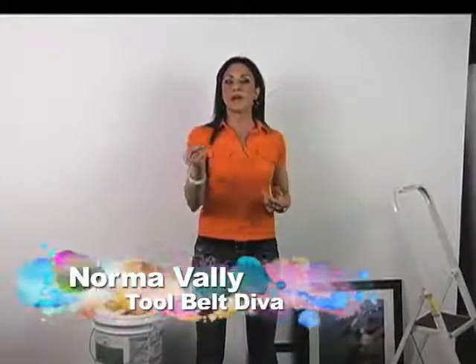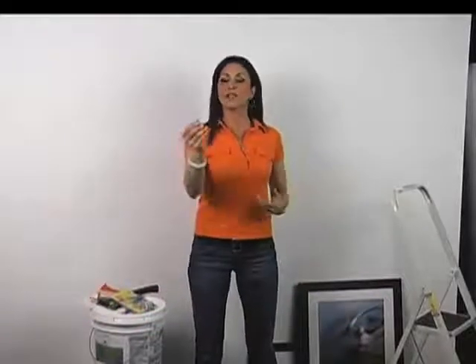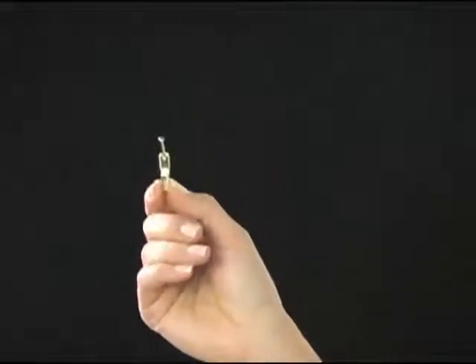Well, Ook has developed a very cost effective way to hang things. They came out with an eco hanger line, and one of them is the Ready Nail. See it right here? Still very effective, innovative, but less expensive than their pro hangers.